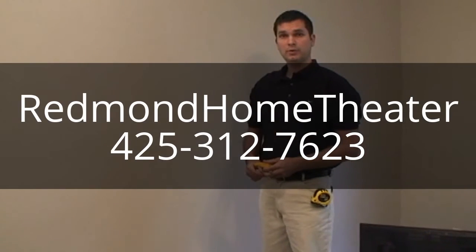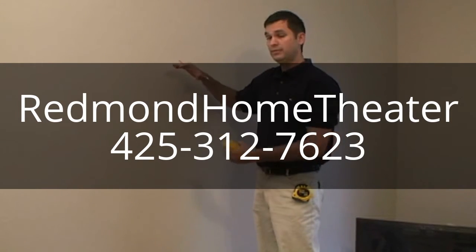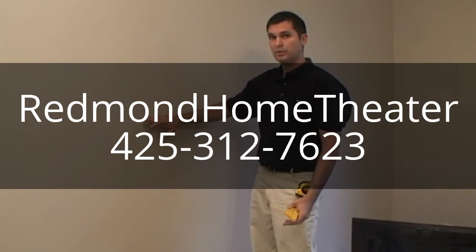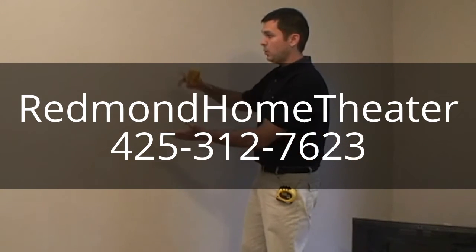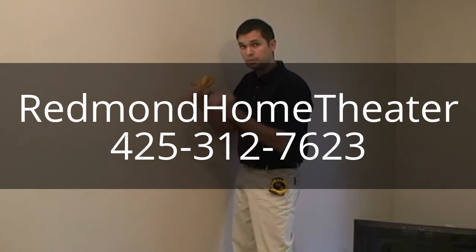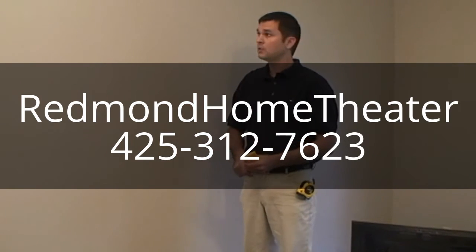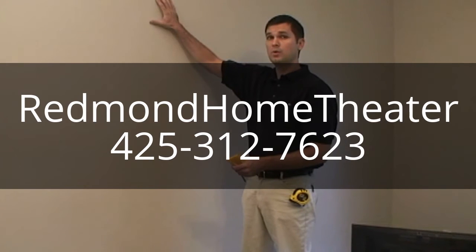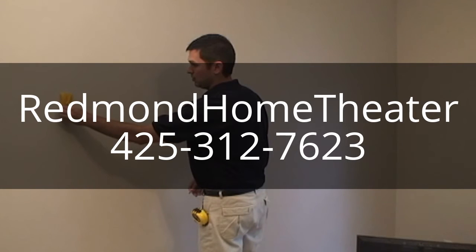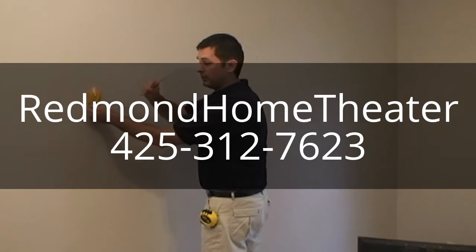When locating where you're going to put your television, keep in mind there's no standard height to mount a TV. In a living room where you'll be seated, sit in that position to eyeball where the TV goes — many people mount it too high, when it should be at eye level when seated. We're mounting this in a bedroom, so we're going a little higher on the wall for a clear view to the bed. Use your stud finder to identify your stud locations and mark them with a pencil.